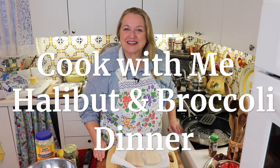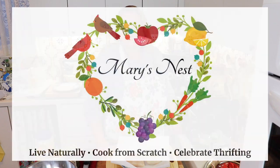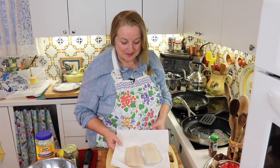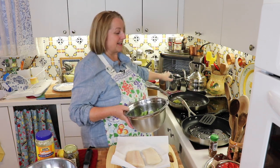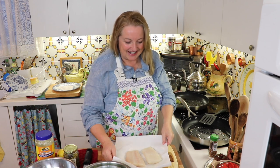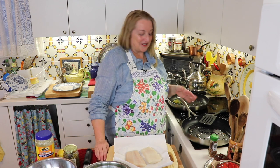Hi, sweet friends. Welcome back to Mary's Nest. I thought you'd like to come along with me when I make dinner tonight. For dinner, I thought I'd make some halibut and some broccoli, and I've already got some mac and cheese made. I thought you'd like to come along with me and keep me a little company while we make dinner.